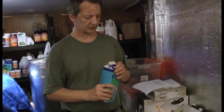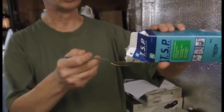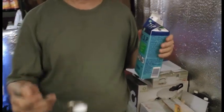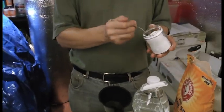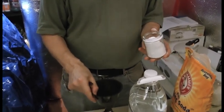Does Arm & Hammer baking soda have aluminum in it? Last I checked, no — but you can do your own research on that. For trisodium phosphate, we're going to add about two teaspoons. I'm going to guesstimate here since I don't have a teaspoon — that's close to two teaspoons. And you're going to get six tablespoons of baking soda.